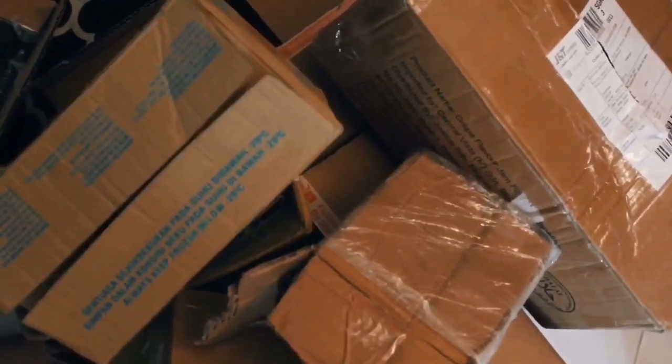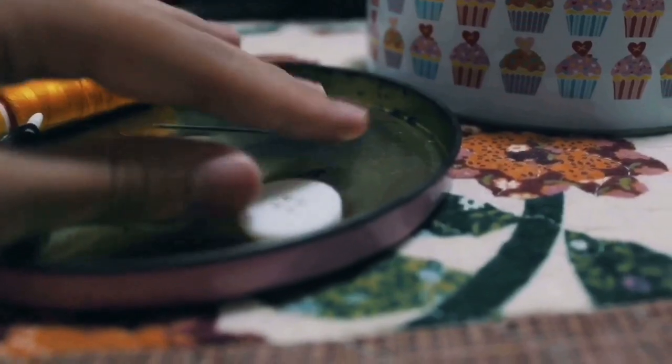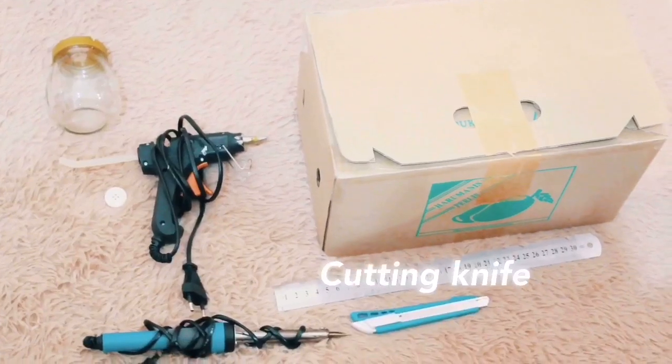Let's make a candy dispenser. I need a box, a hot glue gun, an empty jar, a button — sorry mom — a soldering iron, a ruler, and a cutting knife.